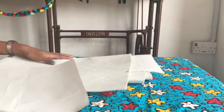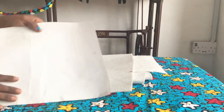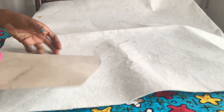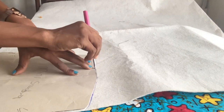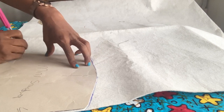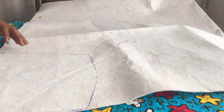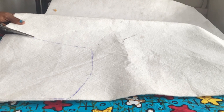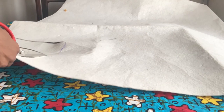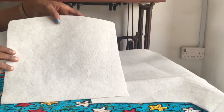Start by cutting out the main panels from this warden, using a template. I'm going to be joining two of these together — I want it to be thick. I'll lay this on it and measure out. I've cut out one of them.